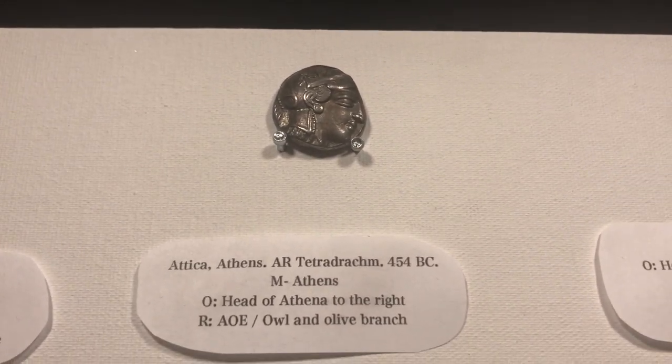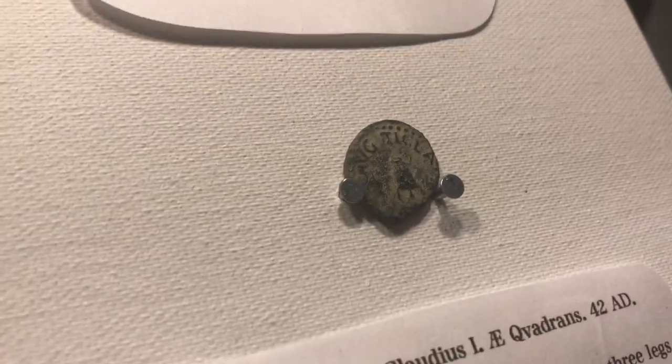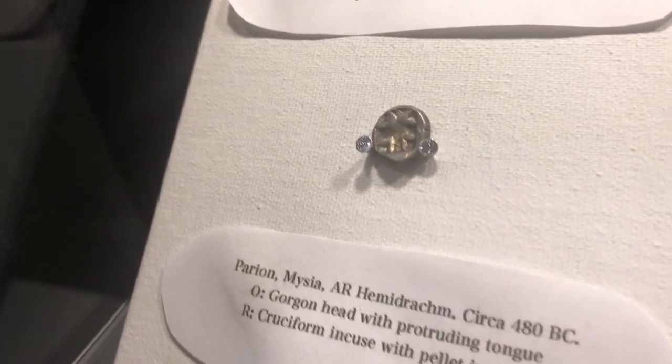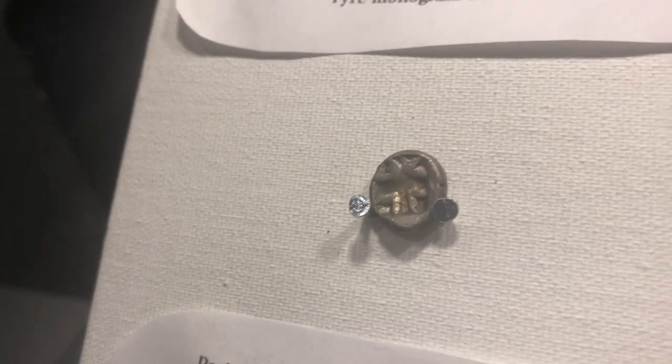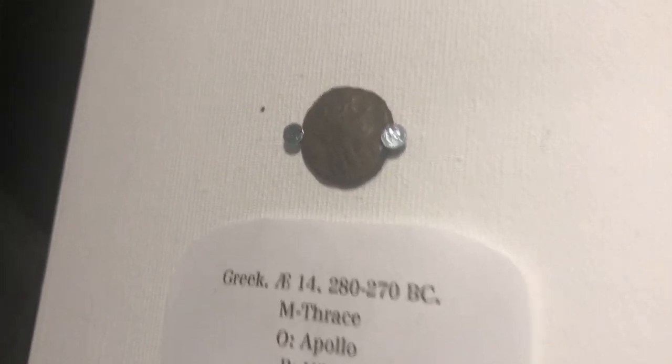Some highlights of this display case include the Attica Athens Tetradrachm, the Claudius II Quadrans, the Perion Misia Hemidrachm, and down here the very rare Thrace Apollonia AE-14.